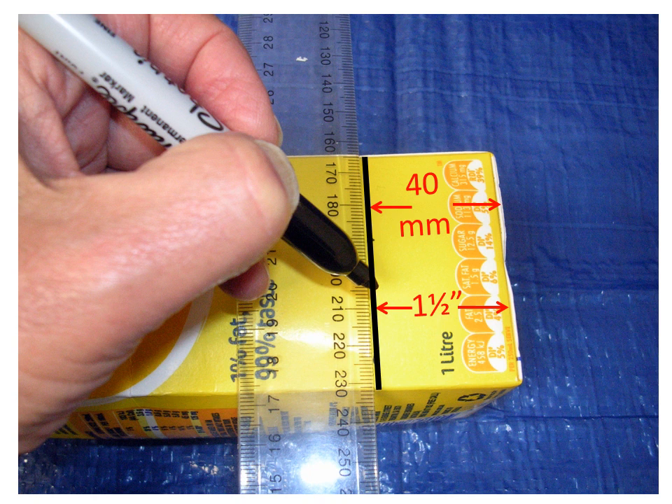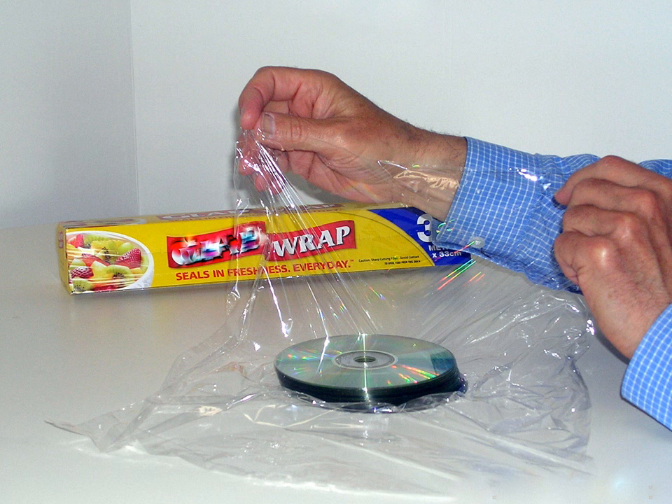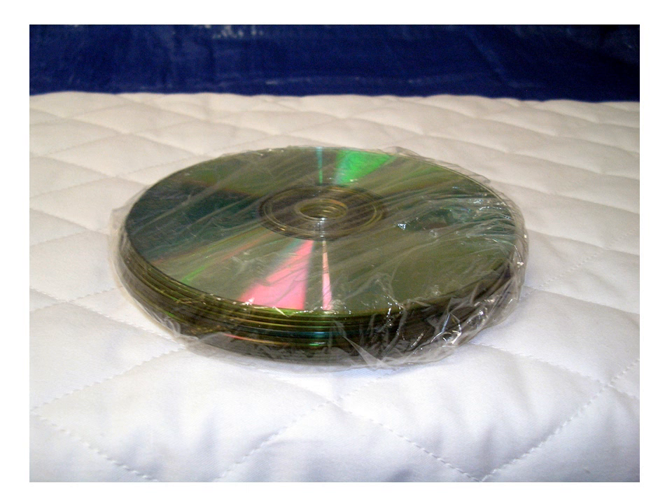Then draw a line on each side to form a ring all the way around the carton. Arrange the 12 computer disks in a stack and wrap the stack in kitchen cling wrap or a plastic bag to protect the disks. Then place the stack of computer disks where the baby's head will be on the mattress.